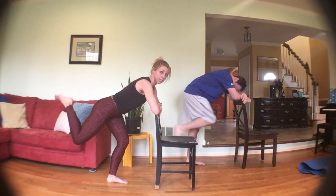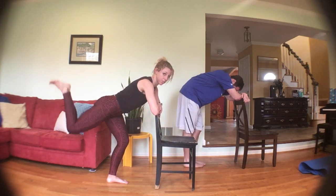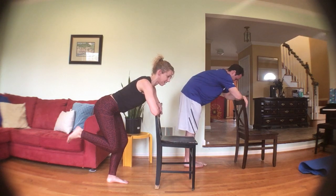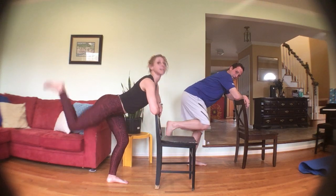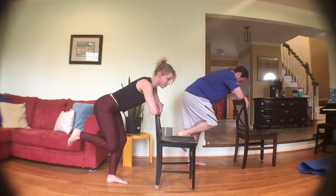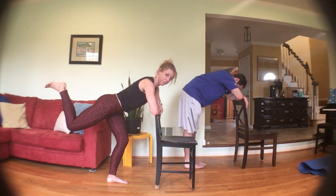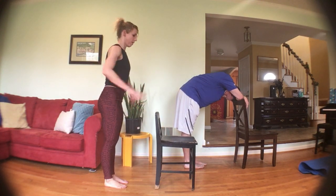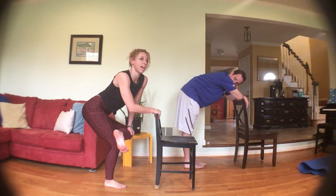Standing leg is bent — push up for donkey kick: bring the knee in, keep that knee bent, push it up. In, push up — I know that standing leg, hello glutes! Push up, try not to let that back arch, we're not swinging the chest. Keep the hips centered — next one hold up, pulse it out. Three, two, one — you can finally stand up. Quick figure four stretch on that standing leg.